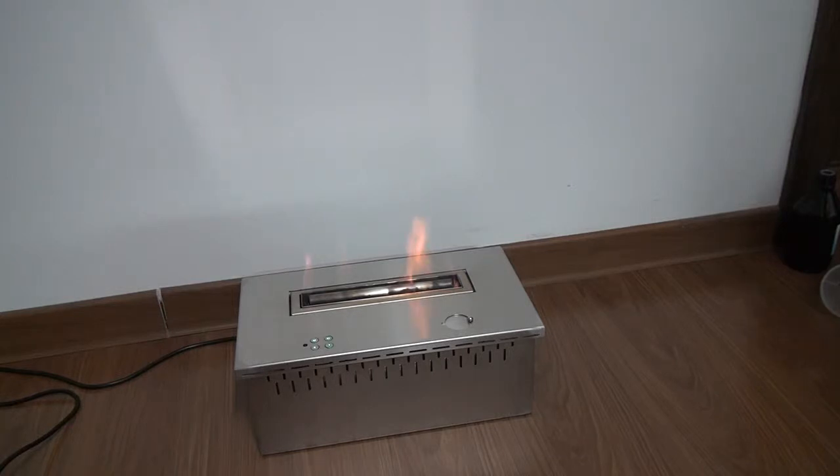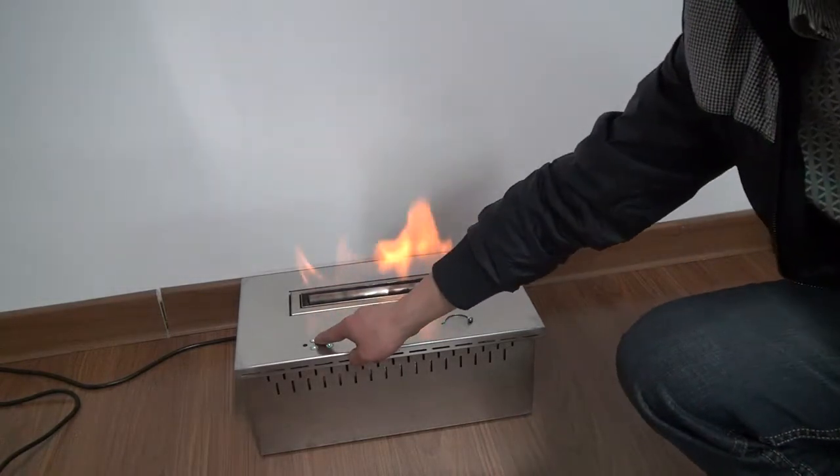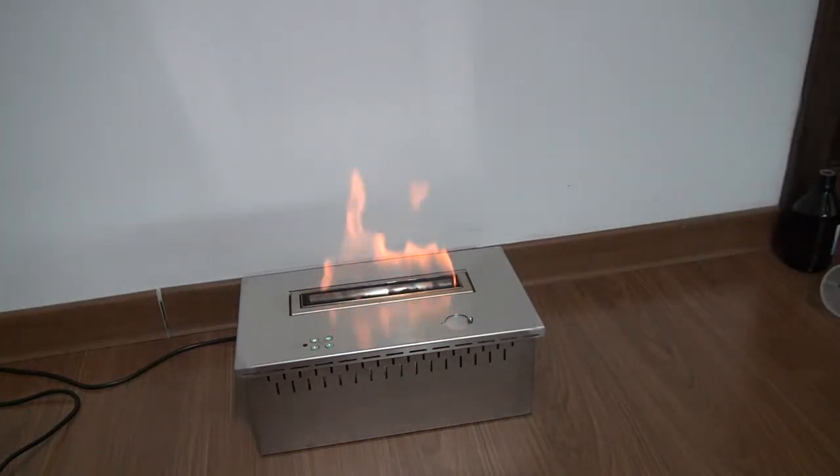There are 5 flame sizes for your choice. If you like a big fire, you can press the up button. If you don't like the large fire, you can press the down button to reduce the flame size.